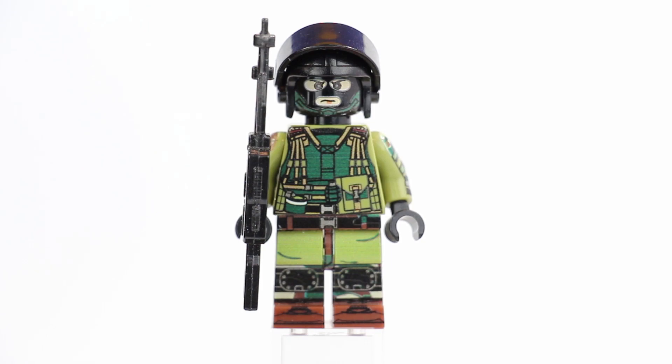Alright guys, today we're having another minifigure review Friday. Today we're going over this Battlefield 4 Russian support minifigure.